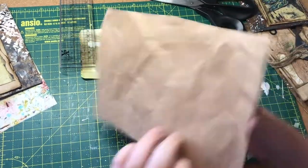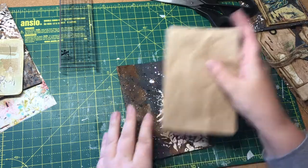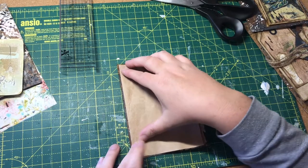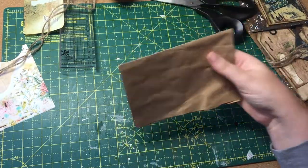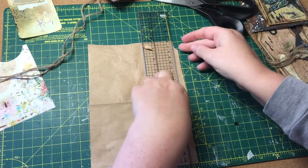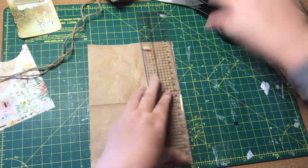I'm going to fold it first — that would make more sense, should have done that to begin with. Fold it so I can get a rough idea of what I need. That's better. Let's cut that down, maybe just a tad. I think that might be okay. I'll do it a tiny bit shorter. I'm just going to tear it — I'm not after anything perfect. With it being that grungy look I'm just going to tear this down, although it's quite tough paper and does take a bit of strength.